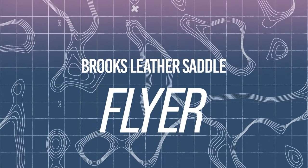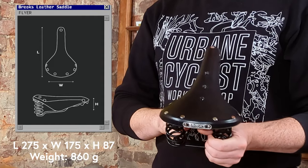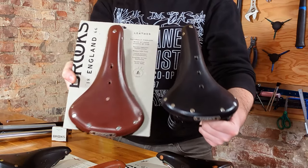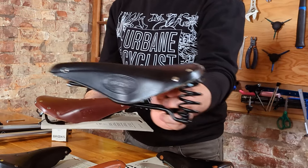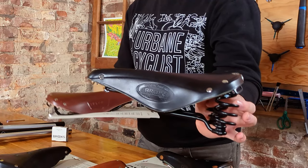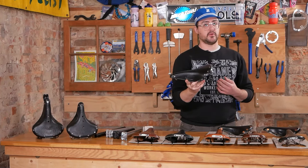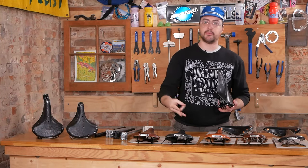Moving on to sprung options — here we have the Flyer. The Flyer is effectively a sprung version of the B17 Standard, sharing the same color options and the shortened S variant as well. Comparing them side by side, the upper portion is effectively identical; the big defining feature is that large sprung back. It still uses a single rail so it will work on any modern seat post just like the B17. Both the B17 and Flyer are quite at home on gravel, road, hybrid, and touring bikes, and both are in that 60-degree intended usage range.